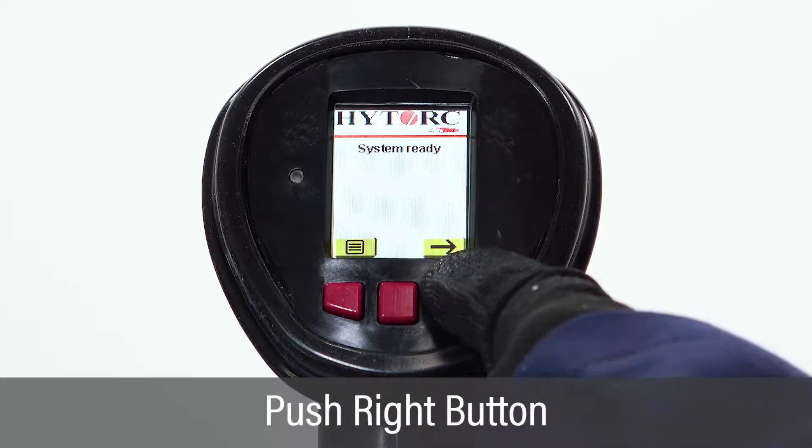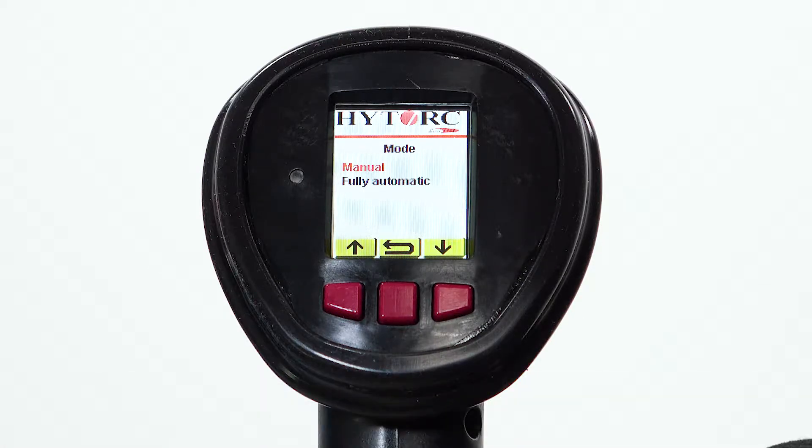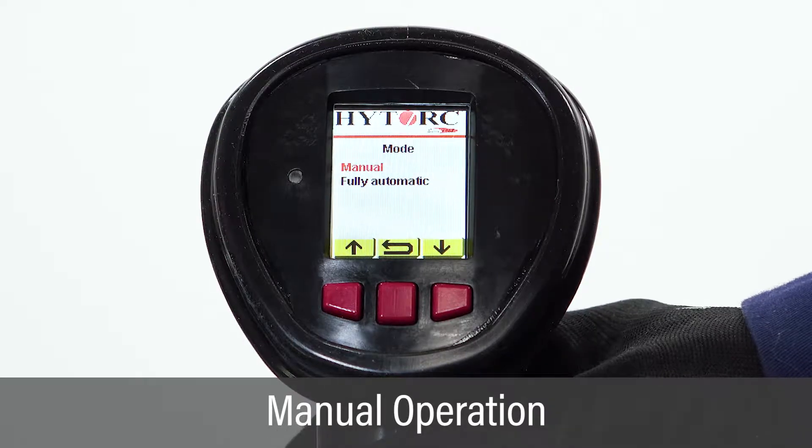Starting with the system ready screen, push the right button to enter the mode screen. On the mode screen, use the left or right button to highlight manual.